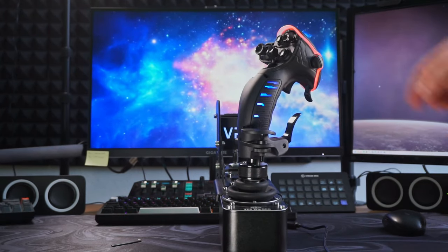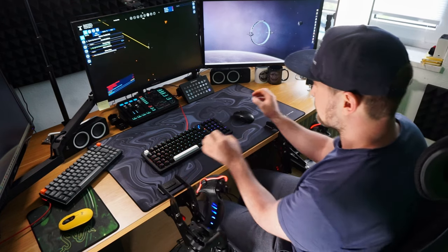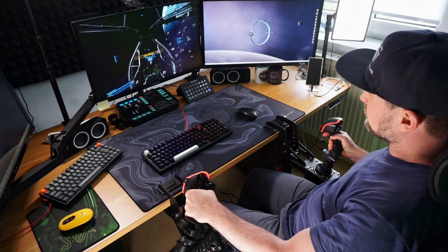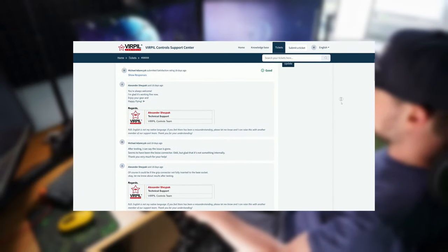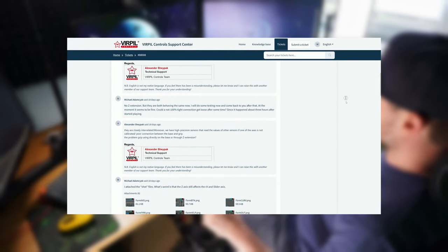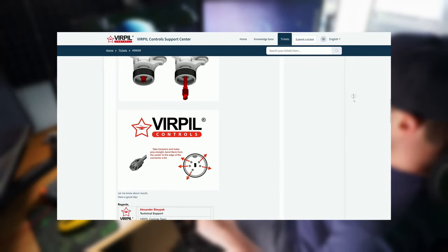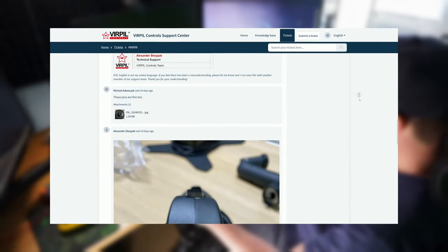One of the key considerations when buying top-tier equipment is the level of after-sales support offered. Buying such an expensive piece of gear, you want to make sure the company can handle all your requests. I tried out their customer support with an issue that was basically my fault — not only did they respond quickly, but stayed in touch until the issue was fixed, providing guidance through the entire process. Virpil's user-friendly customer support dashboard allowed me to easily track the entire process on a single page, and knowing they're readily available adds a layer of reassurance.